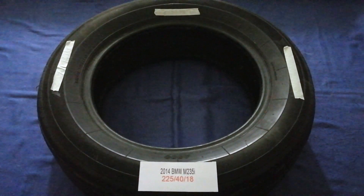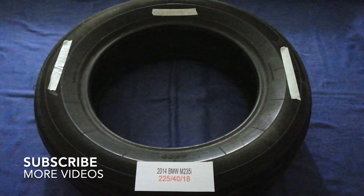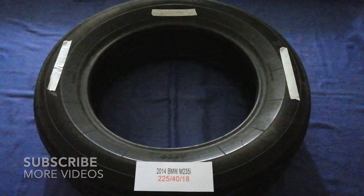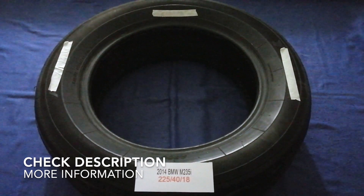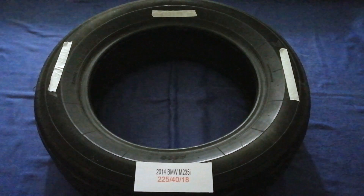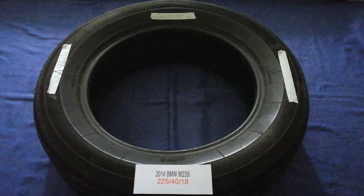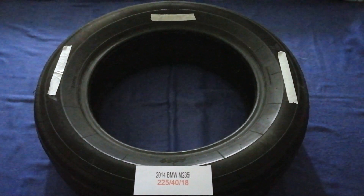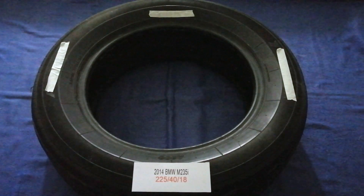Hey guys, welcome back. Today we are going to talk about the tire size for the 2014 BMW M235i. If you are looking for the tire size for your 2014 BMW M235i, I have already looked it up — just check the video description and I will try to leave the info there as well.